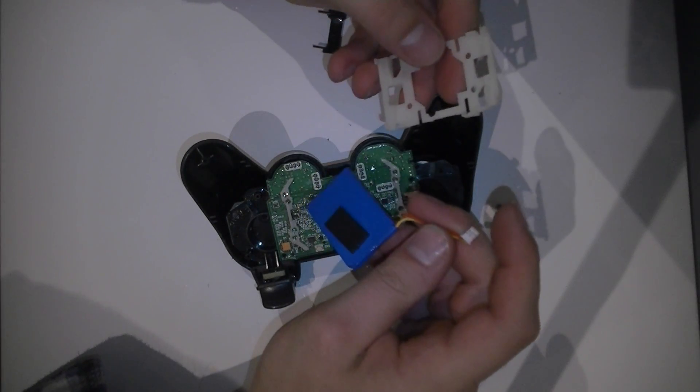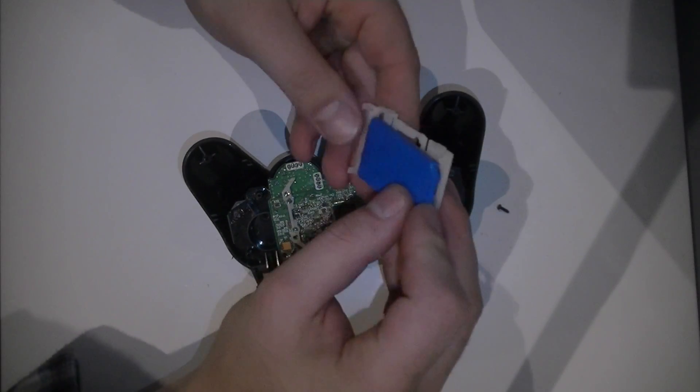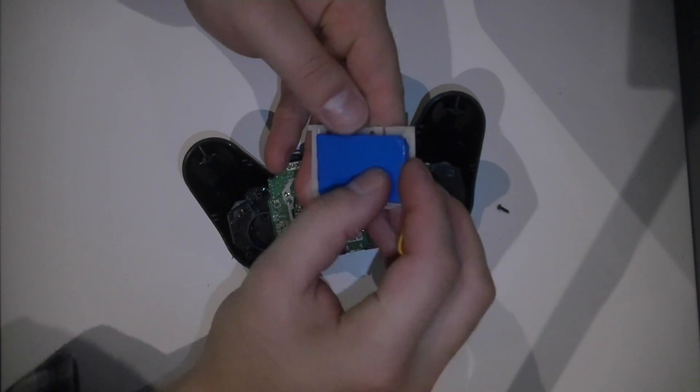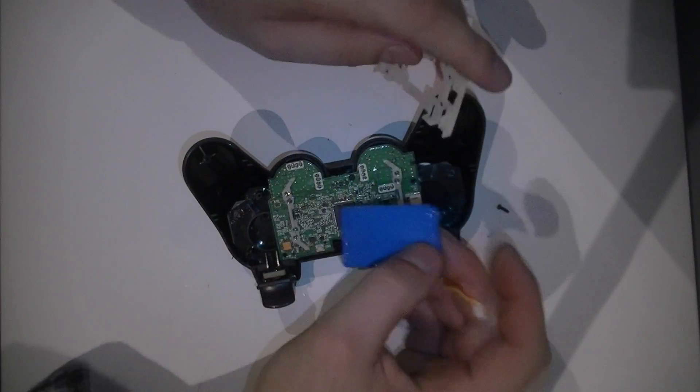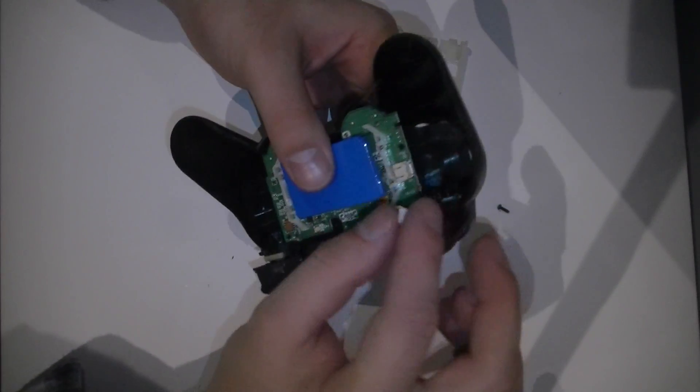So what I've got here is the replacement battery. It's actually slightly bigger than the original battery. So what I'm going to do is not use the bracket — I'm just going to put it straight in, and when I bolt it all in, it should hold it in place.